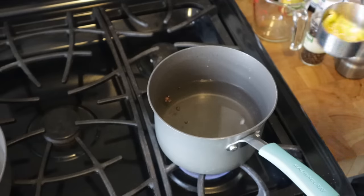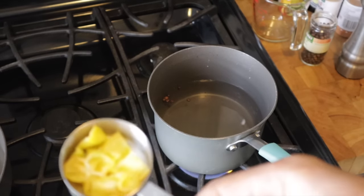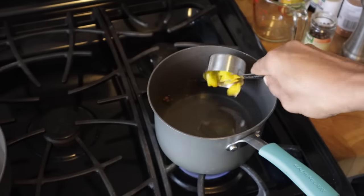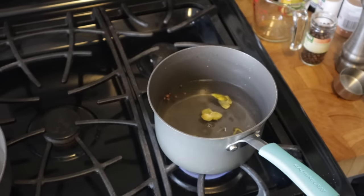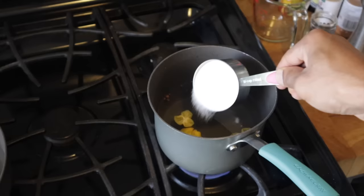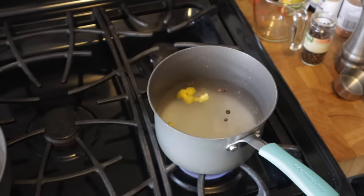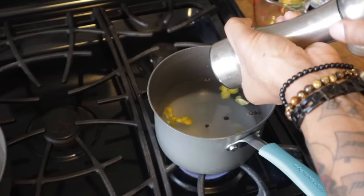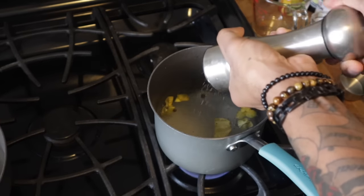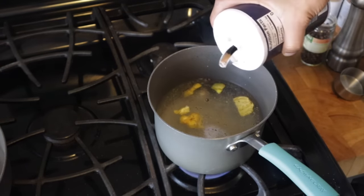Now the scotch bonnet — I usually add my scotch bonnet pepper as early as possible because I want all the flavor from the pepper. I'm going to add my scotch bonnet, then my sugar — about a quarter cup of sugar. You're going to add about 1 teaspoon of black pepper and about 1 tablespoon of salt.